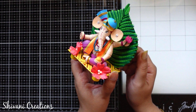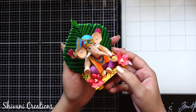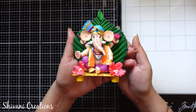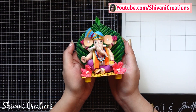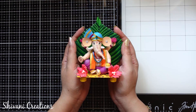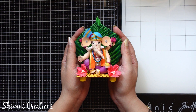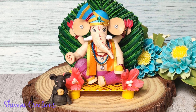I am sure you will try this before the Ganesha festival and you will enjoy the process as well. That's it for today — hope you enjoyed my video. Please subscribe to my channel for more interesting videos and don't forget to click on the bell icon for the latest updates and notifications. I am waiting for your comments. Thanks for watching — see you next time. Bye bye!